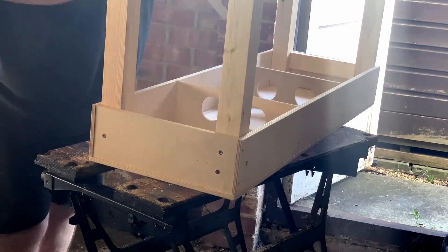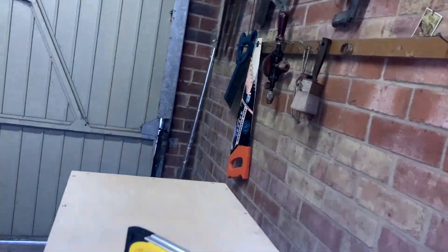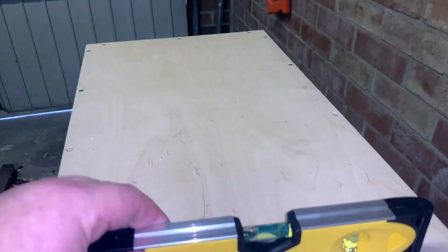So was the baseboard still level after I'd fitted the bracing? Well of course it was. I was on a roll with minor miracles when it came to carpentry, wasn't I?